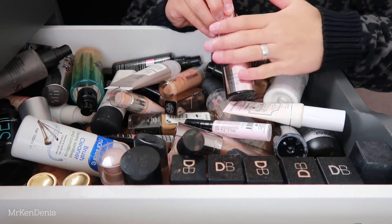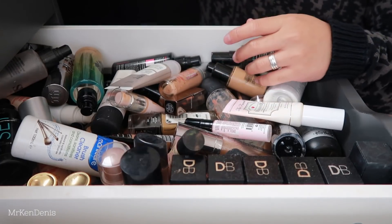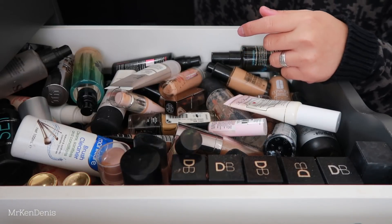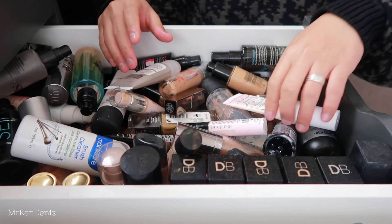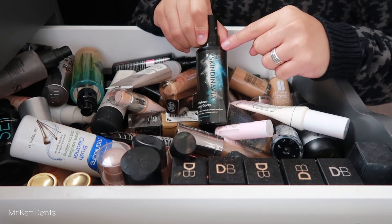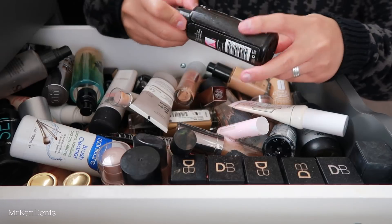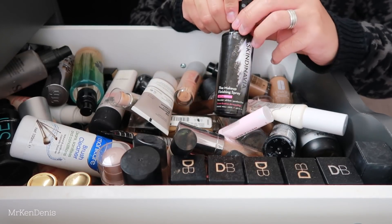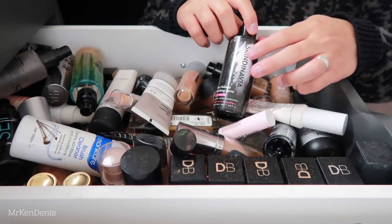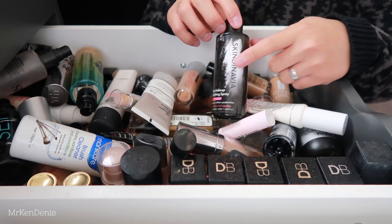We've got the Makeup Revolution Hyaluronic Fix - I actually really like this, I'm going to keep that. RC Ameno Color Powder doesn't belong here but it's amazing if you're looking for a nice setting or baking powder - really good for oil control too. I've got another Skindinavia Post Makeup Recovery Spray - never really got to use this, I'm going to give it away. And another Skindinavia product, the Makeup Finishing Spray Bridal - this one's actually really really good. Someone said Skindinavia makes the Urban Decay All Nighter Setting Sprays - let me know if you think that's the case.